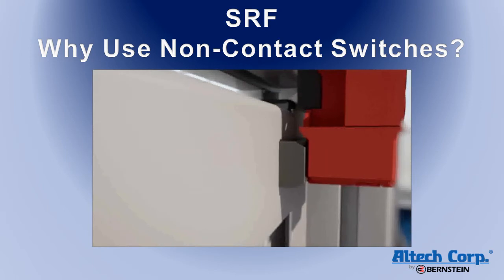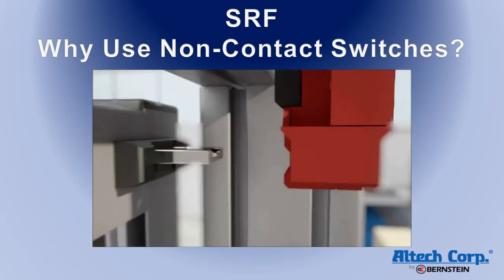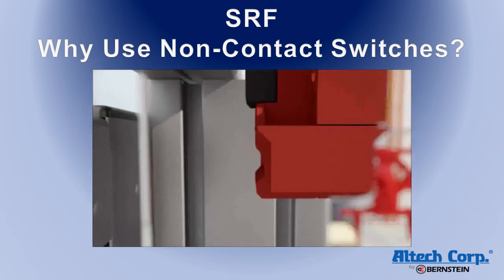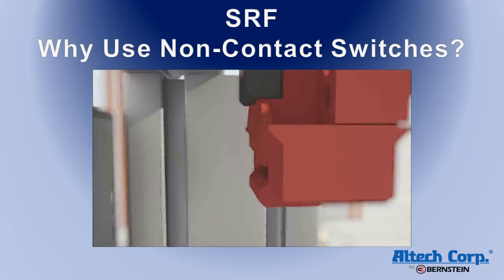Traditionally, keyed switches are used for this application, but they have some inherent application issues. If the key alignment is off by more than two millimeters, it can hit the side of the switch instead of the key entry hole and break the switch or key. Repeated insertion of the key can cause wear, leading to failure.